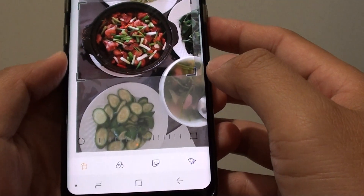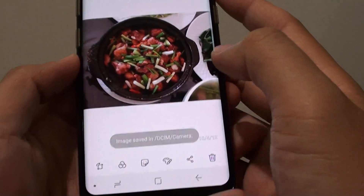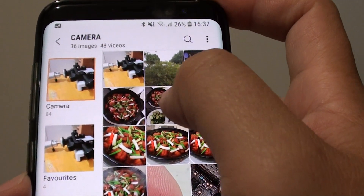Once you are happy you can just tap on the save button, and this will perform the crop as you can see right there. If you tap on the back key you can see it will create a new image instead of erasing the old one.